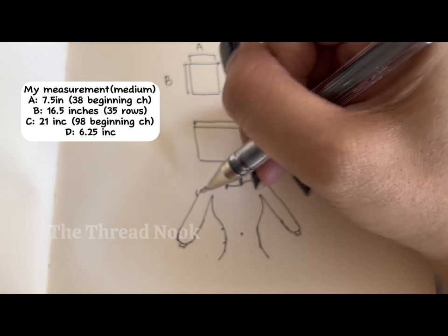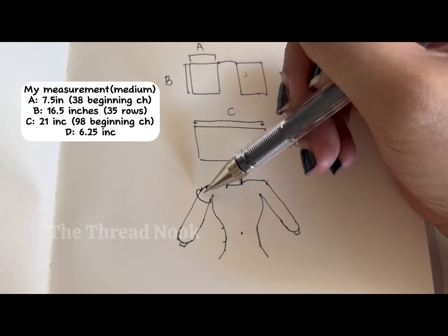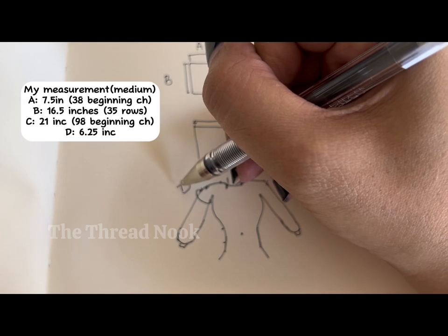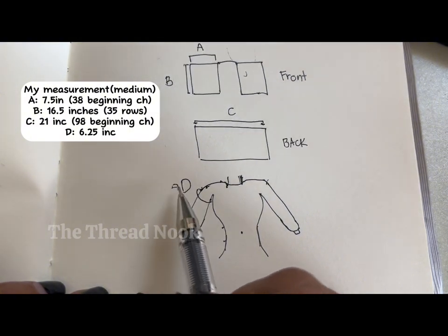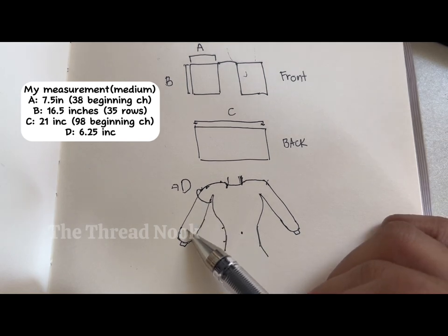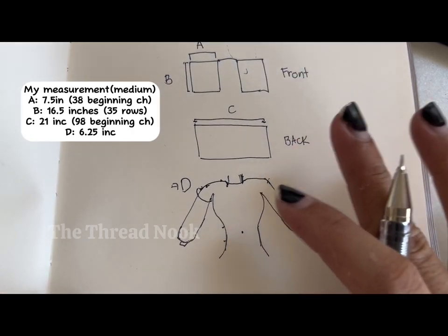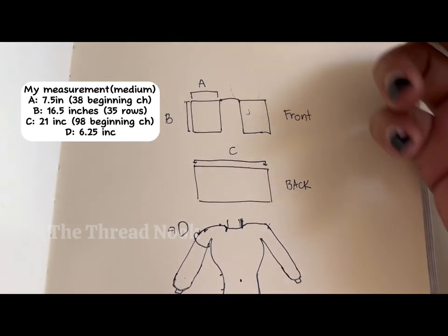You also need to measure your arm for the sleeve — measure across your arm. That's measurement D, and we're going to divide that in two. Measurement E is the length of the sleeve, which you can measure while making it. Take all measurements A, B, C, and D and we'll start making the pattern.